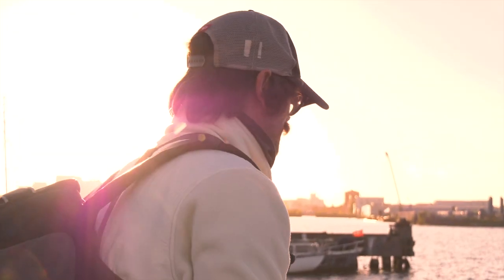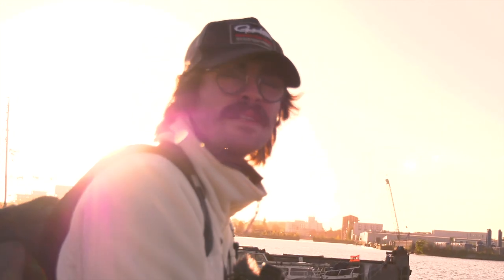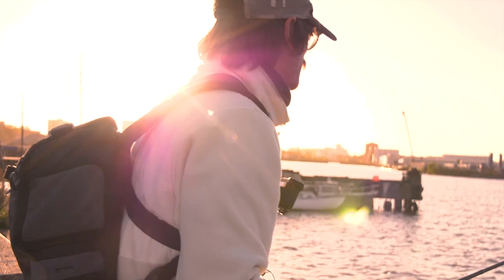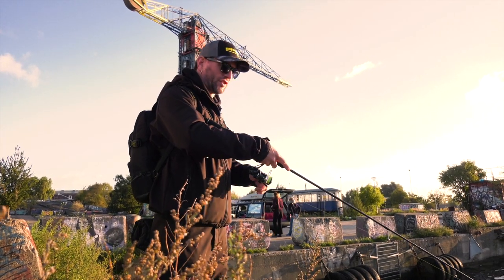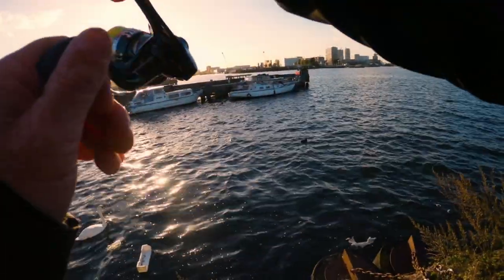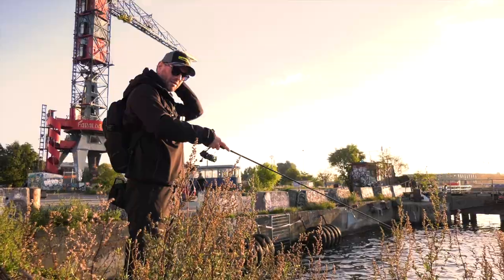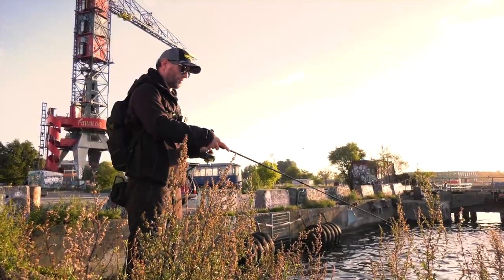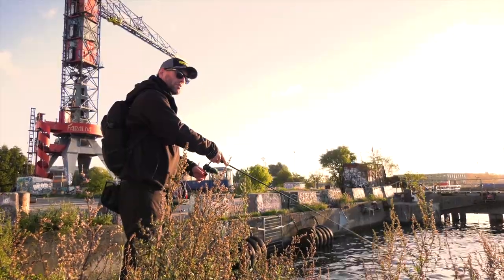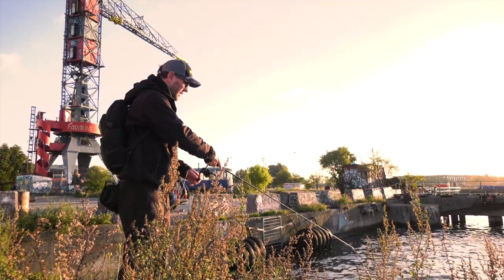It's my first time in Amsterdam, so I'm really hyped. Hopefully we'll get some zander here. There are plenty of water everywhere, plenty of buildings, plenty of hiding spots. So they could be everywhere. The plan for today is like a power fishing session — hitting a lot of spots for a short period. That was a bite! The plan is to do some power fishing in Amsterdam, just hitting as many spots as possible, just for a short period, like four or five casts on the spot. To find out where the zanders or the perch are.